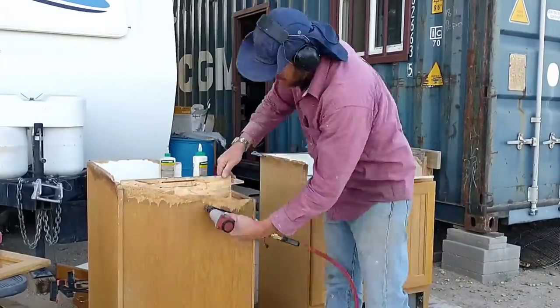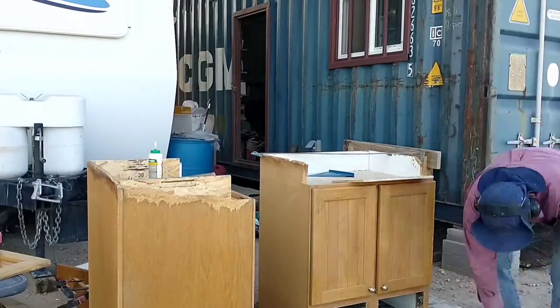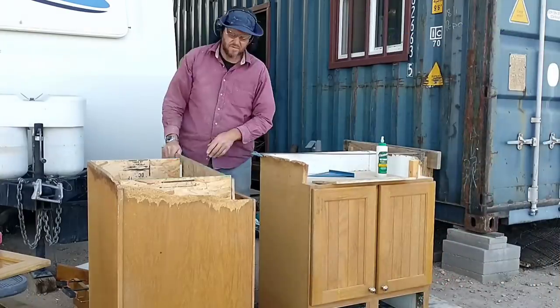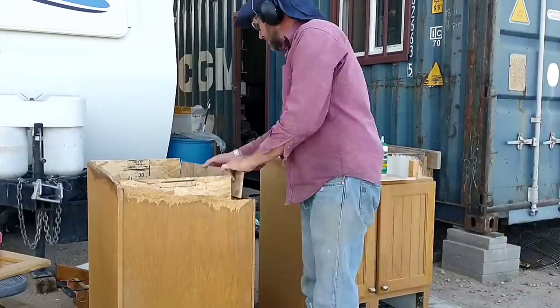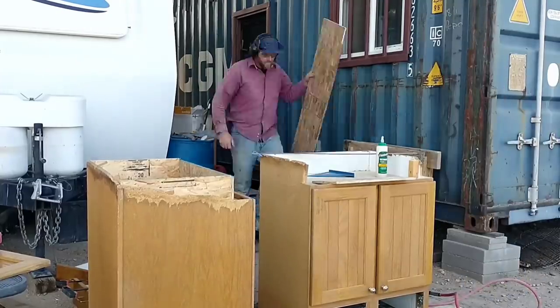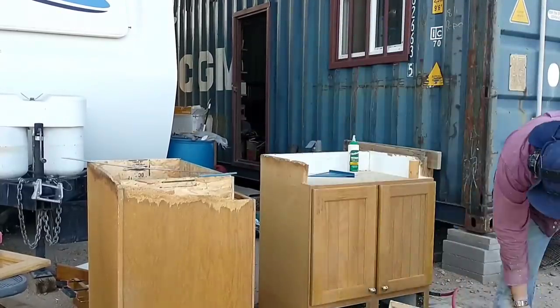These cabinets were originally installed in a bathroom, and bathroom cabinets are typically a couple of inches more shallow than a kitchen cabinet, which isn't a problem here. They can just stand out from the wall a little bit, and we can still use a standard countertop for them, but we will need to take care when we order the kitchen sink to make sure that it fits properly with these slightly smaller cabinets.